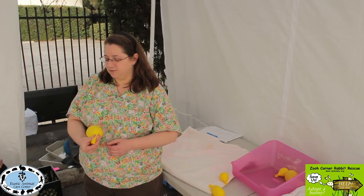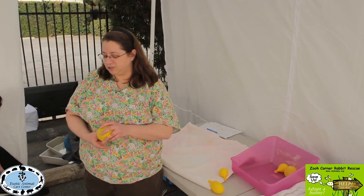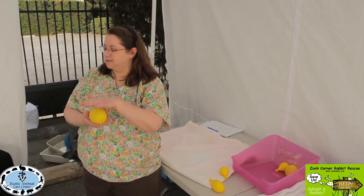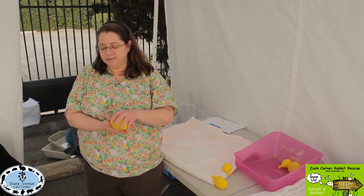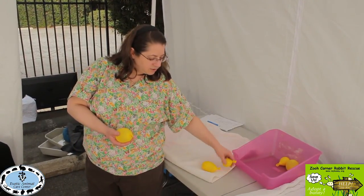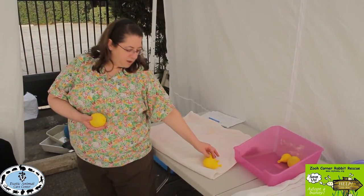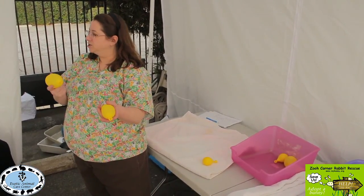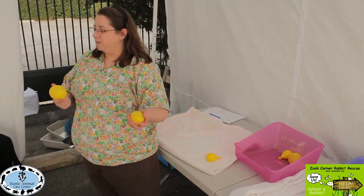Sometimes you have to cup your fingers around the bladder and push up against the spine, or even push side to side — this is with the bunny in a standing position. In terms of bladder size, a normal full bladder might be medium or large. Most bunnies we're expressing will have a medium or large bladder. This one demonstrated is fairly large, and they can get even bigger than this.